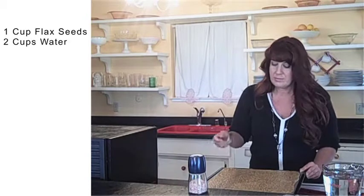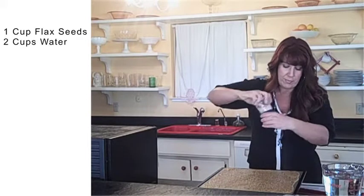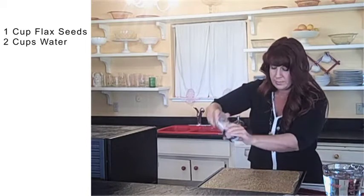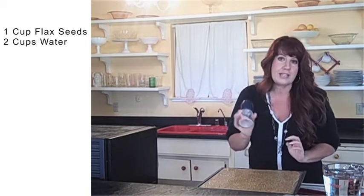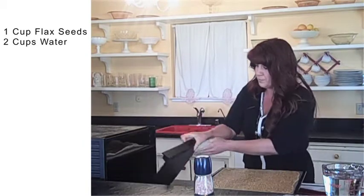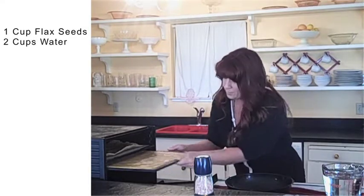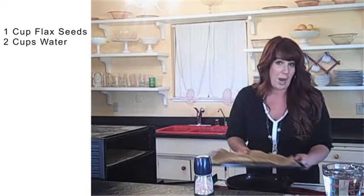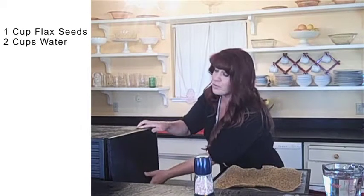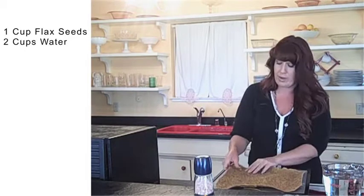And we are done — it is that simple. I like to add a little bit of salt to the top of mine. This is a really nice Himalayan sea salt. Then I just pop it into the dehydrator. I'm going to put this one in and take the one that I already pre-made. Now I don't score my chips, although you certainly could — I like to just make it super simple and then just break the crackers off myself.